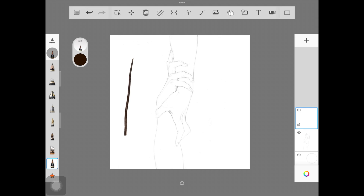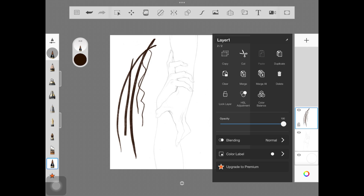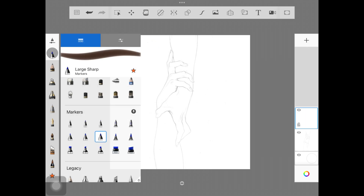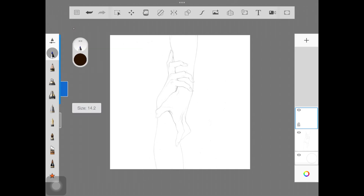Another brush you can use is 'Tattoo Anchor.' It does have a little bit of texture — I would use this brush if I was drawing a portrait, it's amazing for that. So these are the two brushes I really like for line art. Pick whichever you prefer, draw a few strokes to test them out. For this one, I'm going to go ahead with Large Sharp.